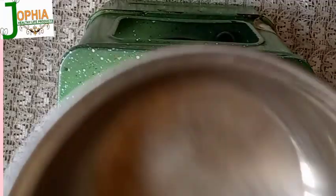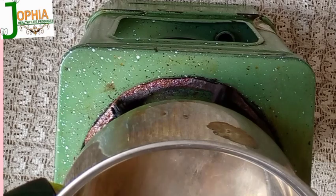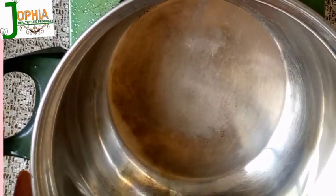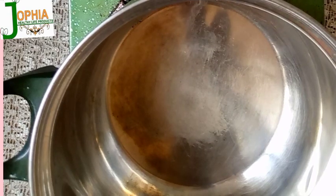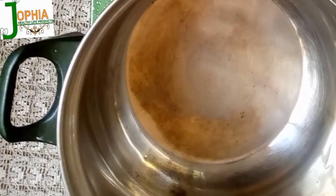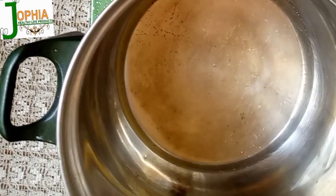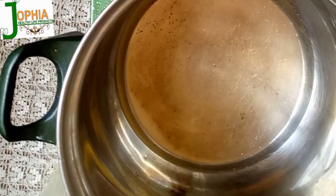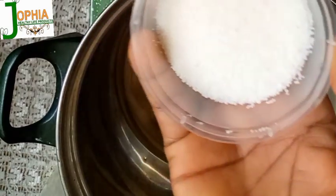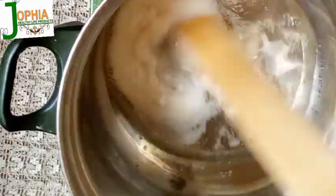I placed my stainless pot on the stove and added 121 grams of coconut oil. Make sure the heat is very low. Then I added 40 grams of stearic acid into the oil and stirred it, allowing it to melt and dissolve.